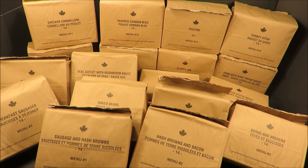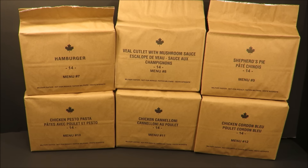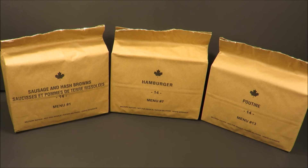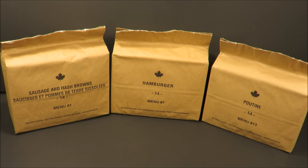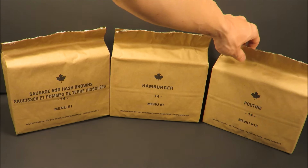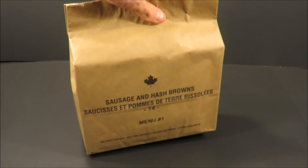These are Canadian individual meal packs or IMPs, and they come in 18 different menus. Menus 1 through 6 are breakfast, menus 7 through 12 are lunch, and menus 13 through 18 are dinner. To do this right, you want one breakfast, one lunch, and one dinner menu. We're starting with menu number one — sausage and hash browns for breakfast, a hamburger for lunch, and poutine for dinner. Anyone who doesn't know what poutine is will find out soon enough.